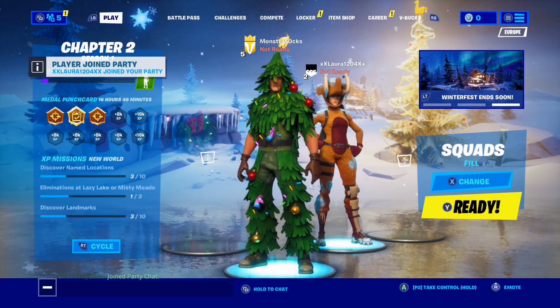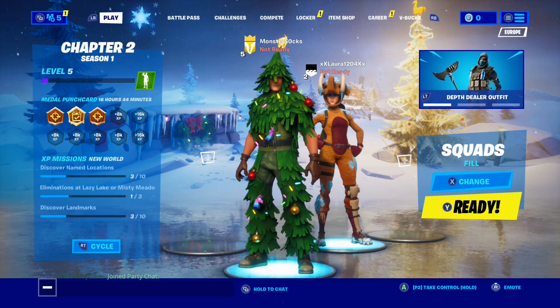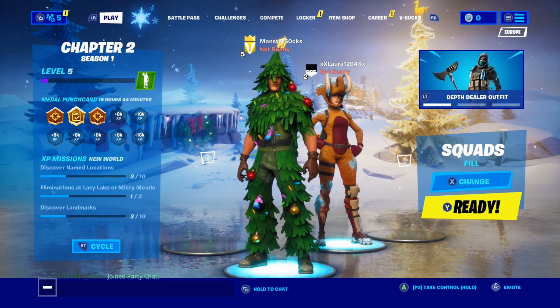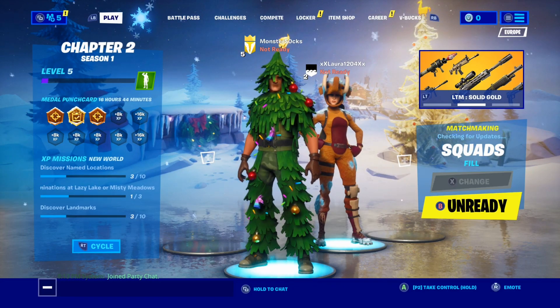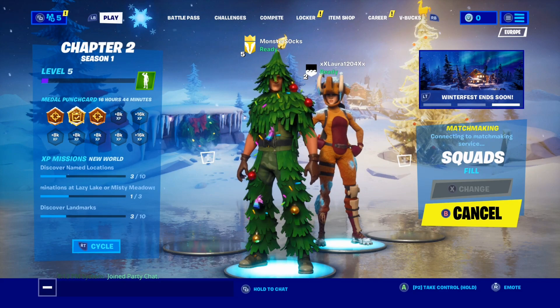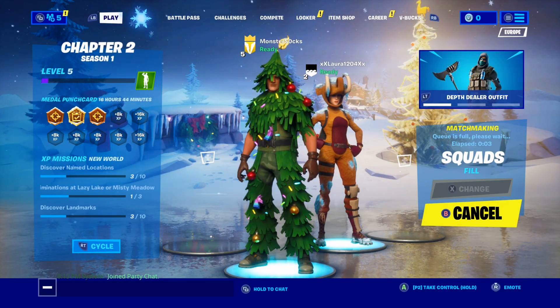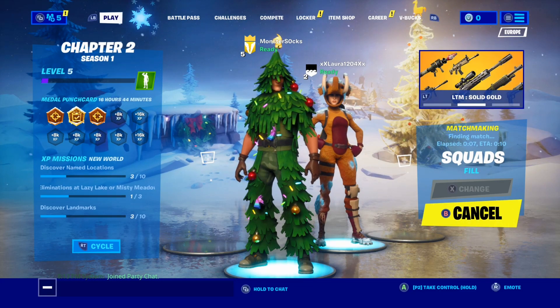Once it has added the second player, you will now see your two players. Once you are both ready, player one needs to press Y on the Xbox controller to ready up — and press the same equivalent button on the PS4 controller. As you can see, both players are now showing ready and it's trying to find a match.